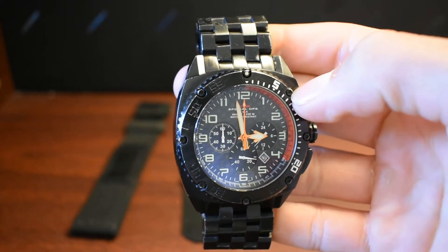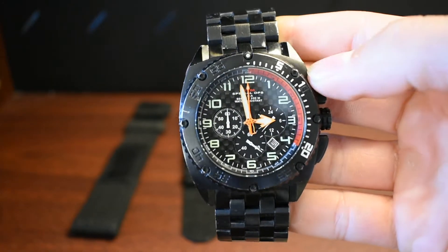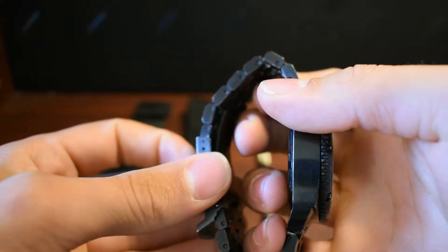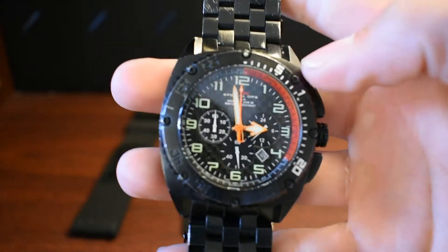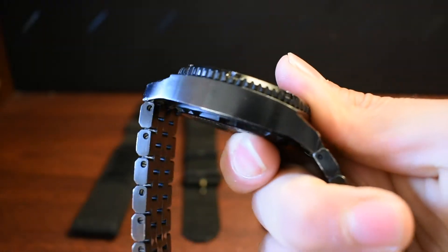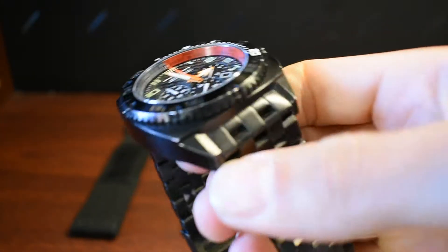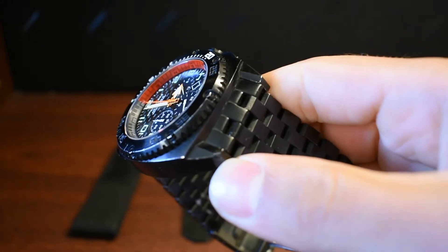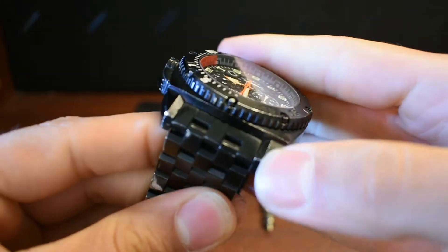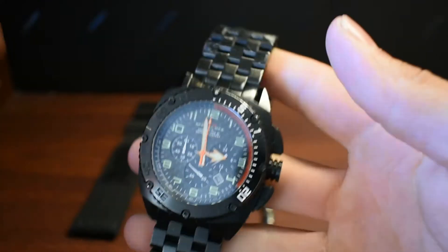First thing we're talking about is the things that pop out immediately — looks. So scratches, dents, paint, whatnot. Right off the bat, undo this clamp. You'll notice around the bezel there's a nick right here, a couple nicks where it hit something pretty hard. Some chips in the paint. You get a lot of dents around here on the watch itself, from hitting it, dropping it, whatever happens.